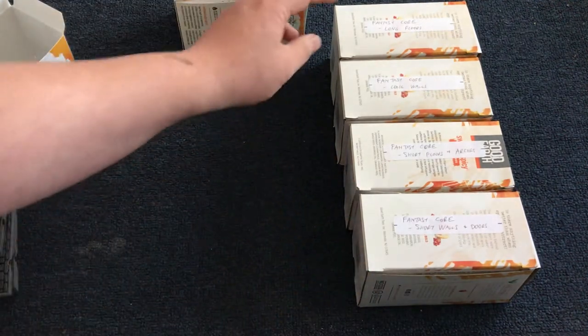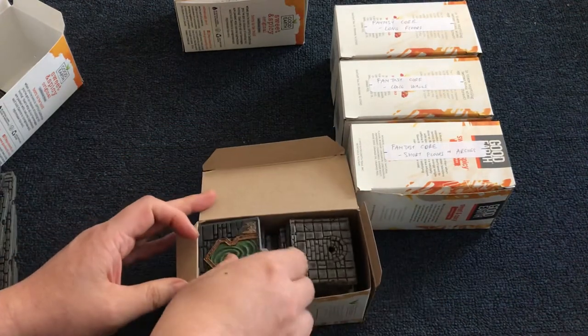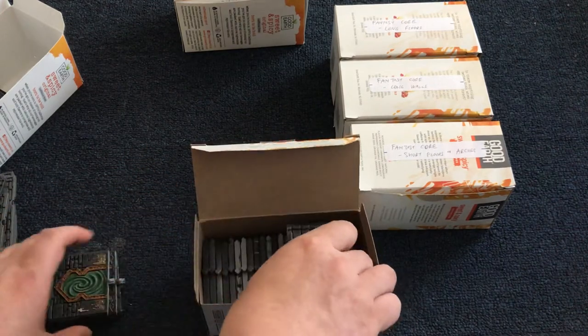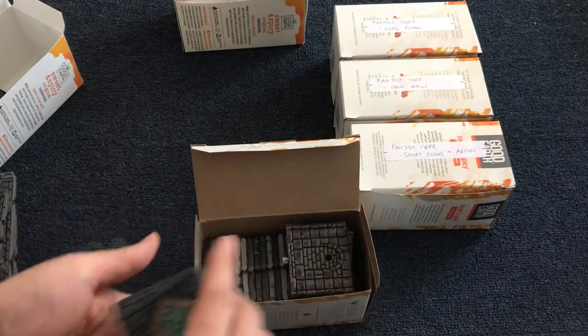For the core sets, I have a box for all the smaller walls. There's also enough room for the fantasy closed doors.